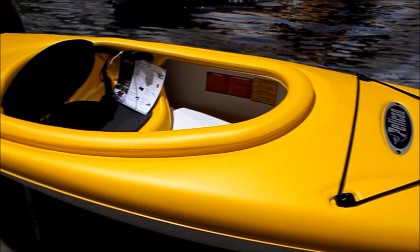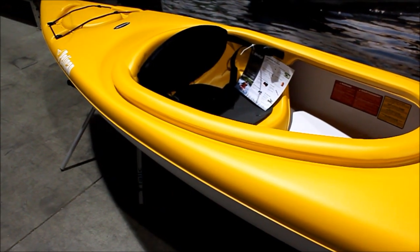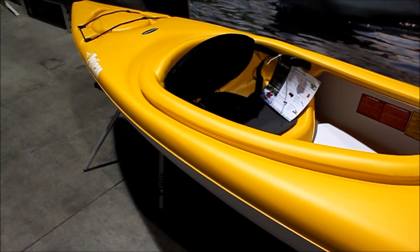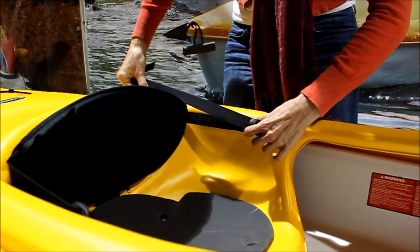This kayak has a wider cockpit, so it's really easy to get into and out of. There's a moulded seat with adjustable padded backrest and padded seat cushion. Simply adjust the two side straps to get the perfect fit.